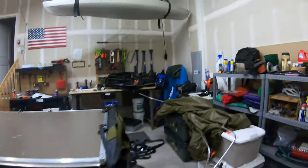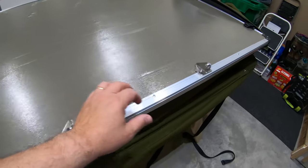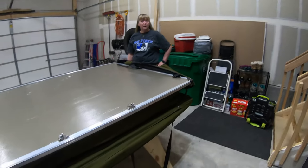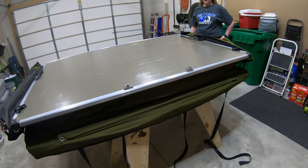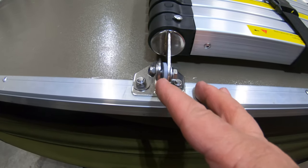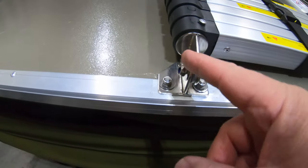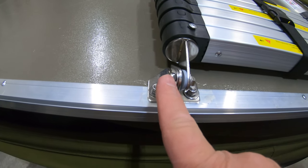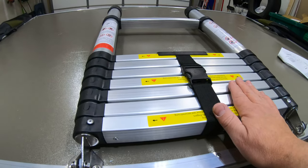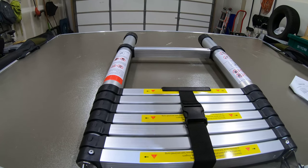Now we flip that back up and you can see we've got these really good and tight. So that flipped back this way, and now we're going to put the ladder on. We put washer, ladder, plastic washer, attachment, washer, and then bolt on both sides.